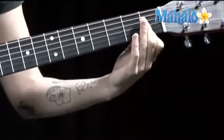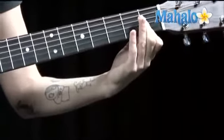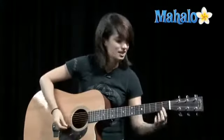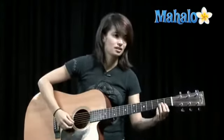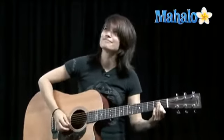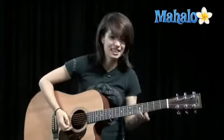Now we've got the pre-chorus - the exact same notes, you just play them a little bit faster. That sounds nice - sounds much better with a full band, but you just keep playing it because it's pretty. So just C and F, and then we're to the chorus, which we've already gone over.